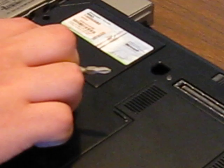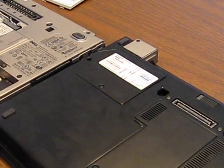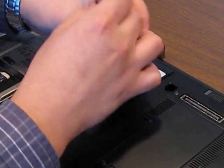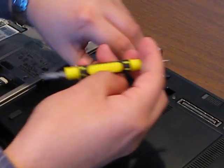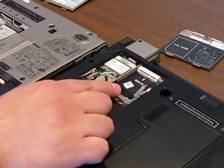And on the new laptop, you're going to want to take off — again, it's going to have the Windows sticker on it. You want to take off that one. So now you have both doors open, where both WAN cards are in.